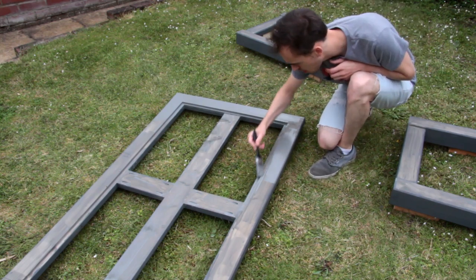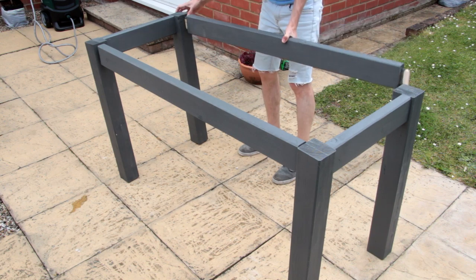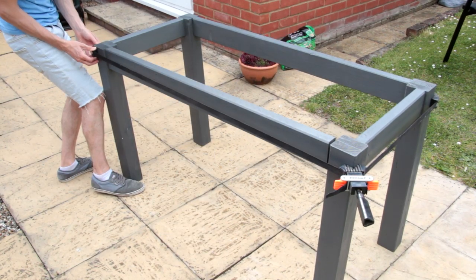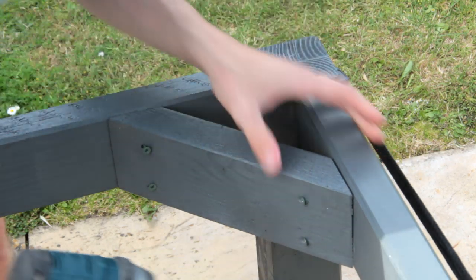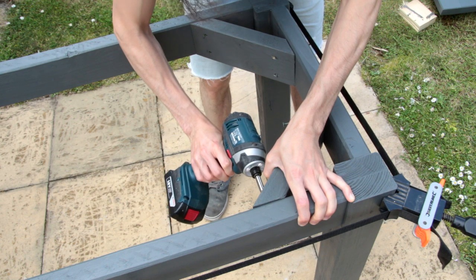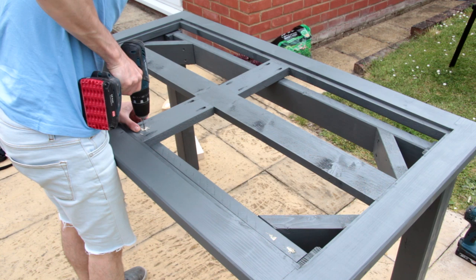Just before the final assembly, I'm giving all of the wooden parts a coat of wood stain. With the frame held together, I'm fixing it in place using the corner braces and some exterior wood screws. Finally, we can attach the top frame to the base with a few screws.